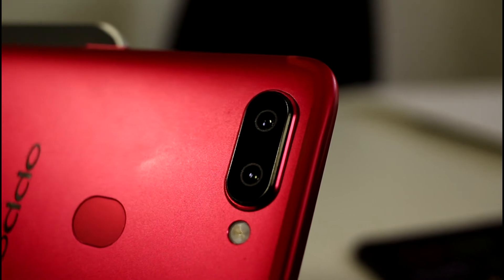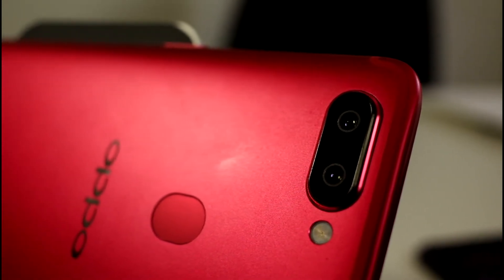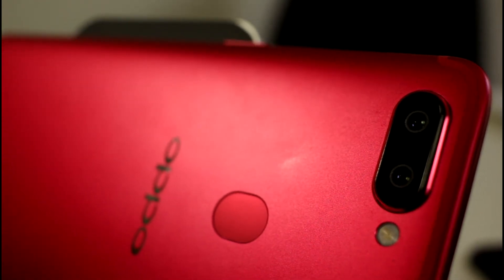You've got your cameras at the top — a 20 megapixel and 16 megapixel. The 16 megapixel is for daytime selfies and the 20 megapixel is for night time selfies, that's what the website says anyway. And on the front you've also got a 20 megapixel selfie shooter, so definitely no shortage of cameras with the Oppo R11s.